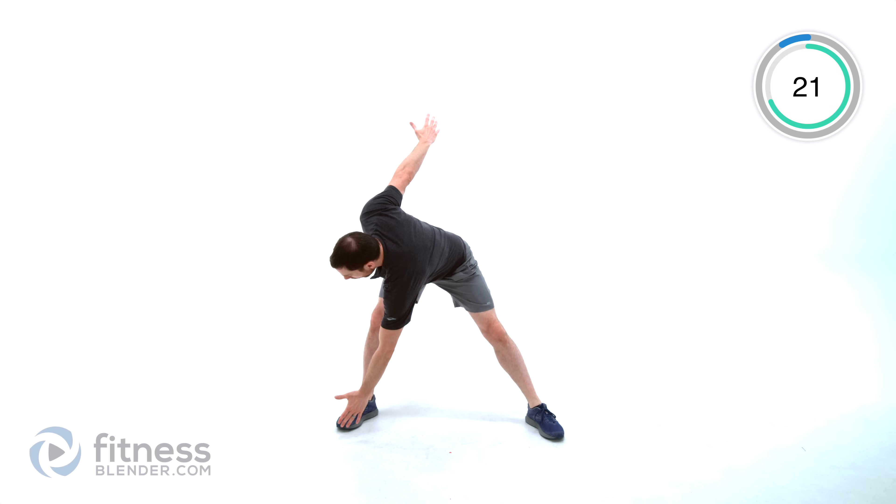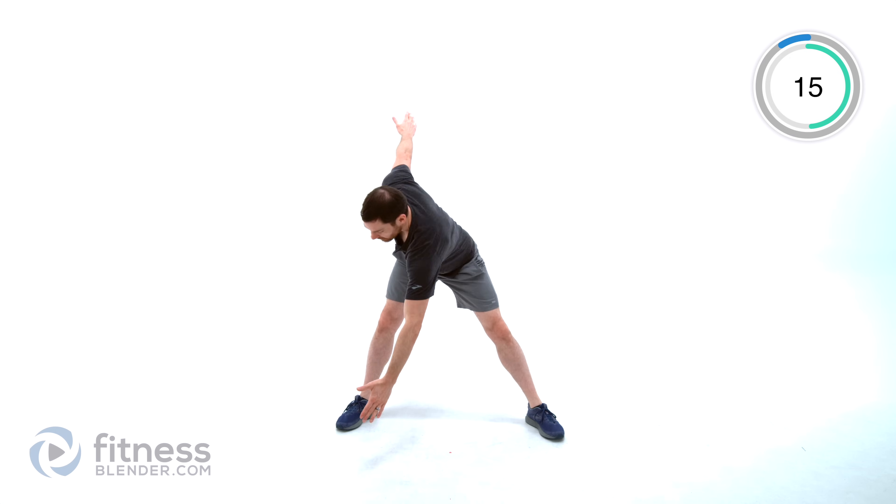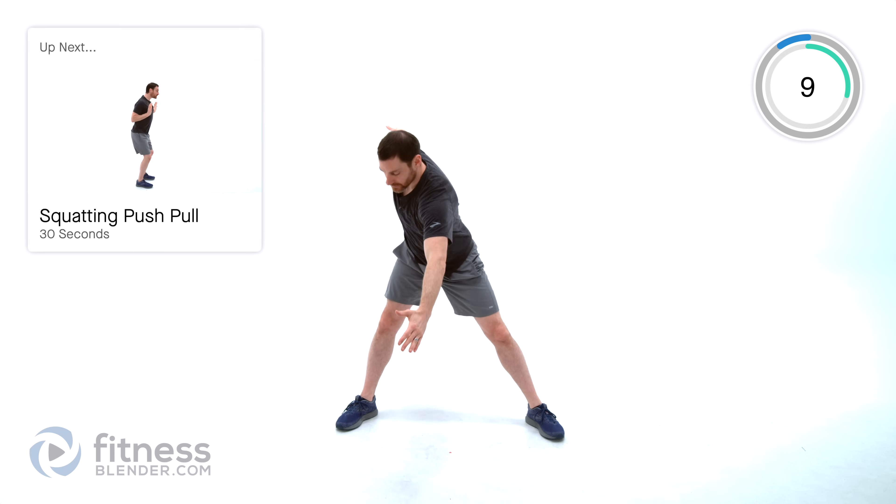We're going to a windmill toe touch next. Feet really nice and wide apart, arms out to the side. You're going to go down, touch one toe, come back up to the center, same thing off to the other side and back up. Just keep alternating back and forth. Try to get as low down to that foot as you can with every single repetition, and try to make sure those legs stay nice and straight.